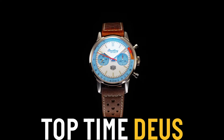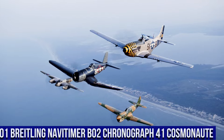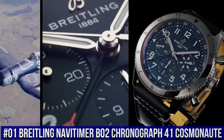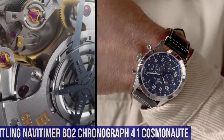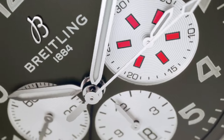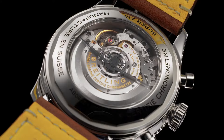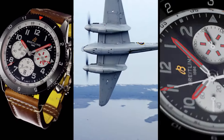Lug Width In-between Lug: 20 Millimeters. Number 1. Breitling Navi Timer B02 Chronograph 41 Cosmonaut. Case Material: Stainless Steel and Platinum. Case Back: Screwed In. Sapphire Crystal. Water Resistance: 3 Bars. Bezel: Bi-Directional Slide Rule. Crown: Non-Screw Locked, 2 Gaskets. Crystal: Chambered Sapphire Glare Proof on Both Sides. Product Weight: Approximately 93 Grams. Watch Head Weight: Approximately 72.5 Grams.